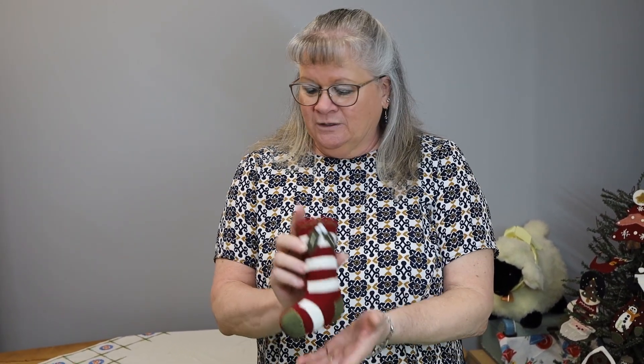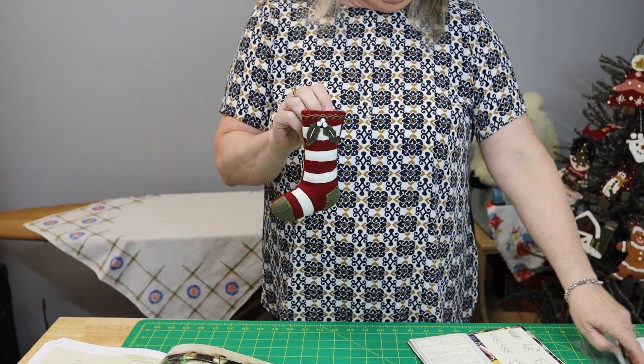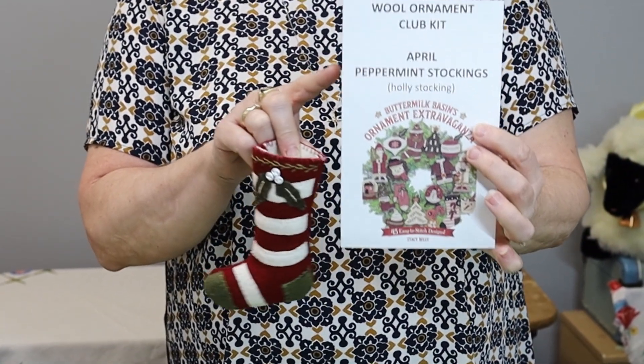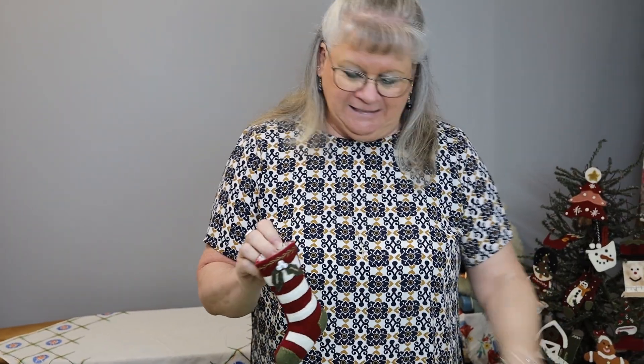April is upon us, so we're ready for a new ornament and a new kit — it's the peppermint stockings. We're going to be doing a stocking, and this is the one we're going to be doing. It's called the holly stocking, and that's what it will be listed on the front of your kit. It says peppermint stocking on your paper, and that would be on page 15 of your book. You would go there and follow the directions for the holly stocking — the one with the holly leaves on it, hence the name.